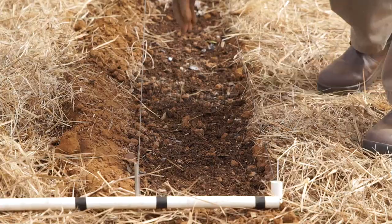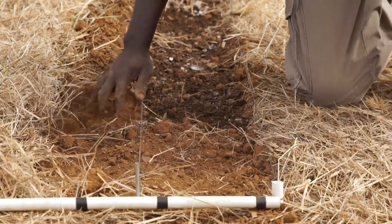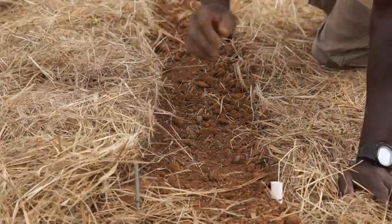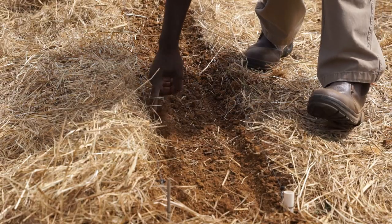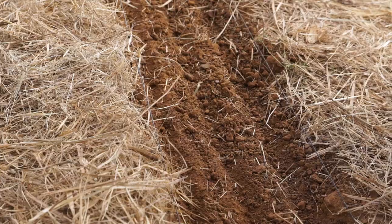Cover the manure with soil, making it level once again. This will ensure a good separation layer between the seed and manure, which is vital to avoid seed burn. Press a 2 cm deep furrow into the prepared basin and repeat again every 10 cm down the slope. If you are planting on field scale, then prepare triple rows 10 cm apart.